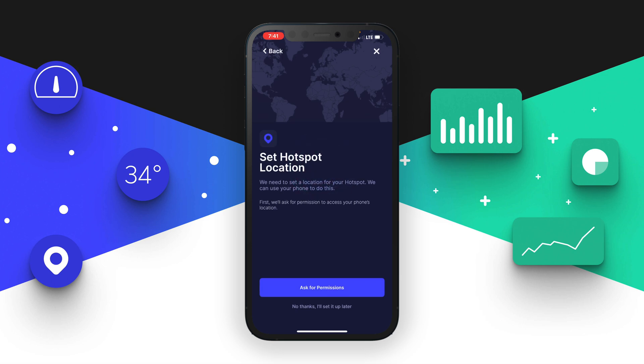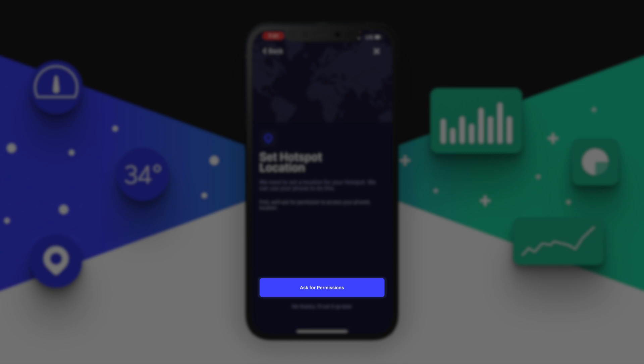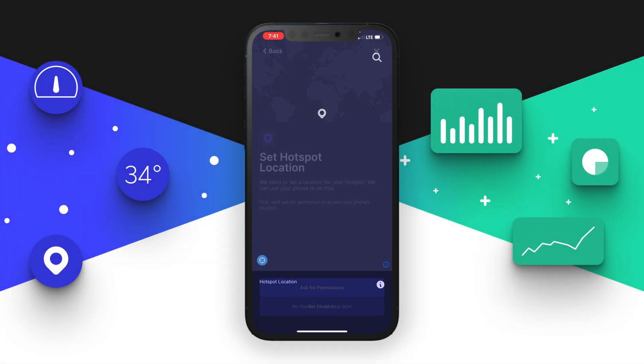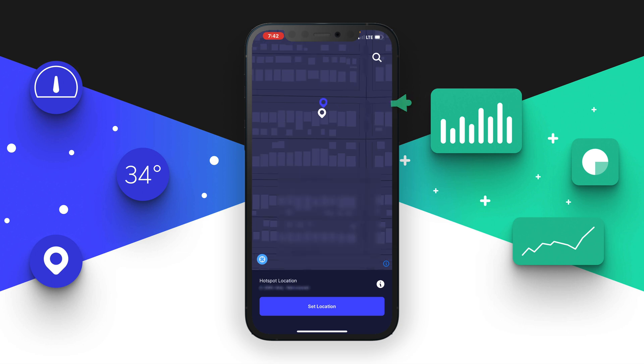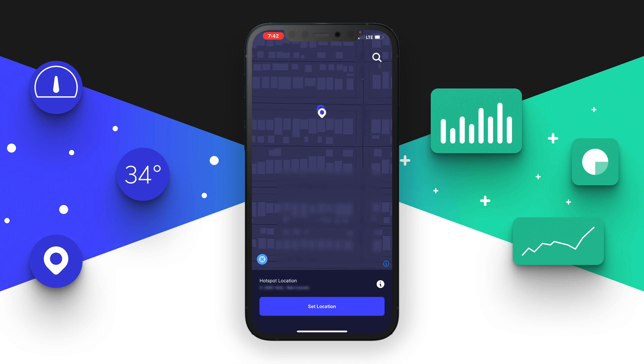Once it's connected, the last step is to set up the hotspot location and antenna. Tap the blue button to allow the helium app to find your location. You'll see two different pins — the white one and the blue one. If the blue pin location is a little off, you can manually drag the white pin to set the location accurately. The cost of setting the location is $10. Since it's a brand new miner, it's completely covered. In the future, if you want to reassert the location, you'll need to pay $10 with HNT tokens.